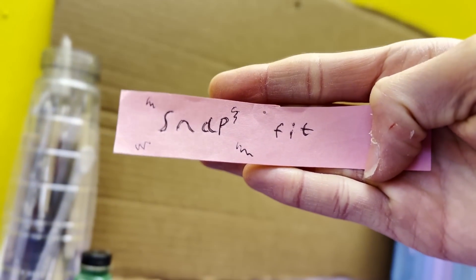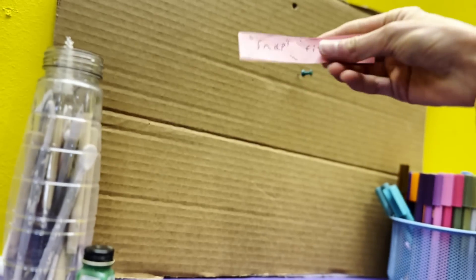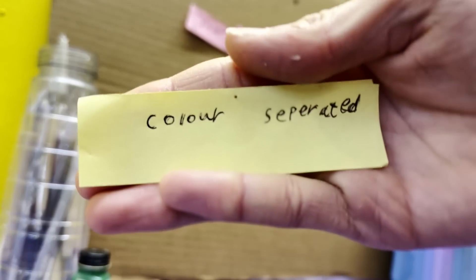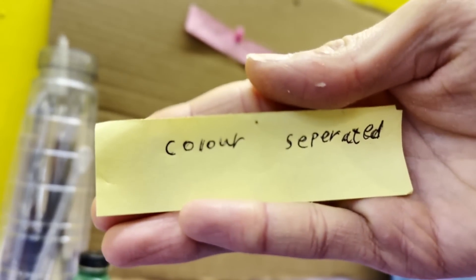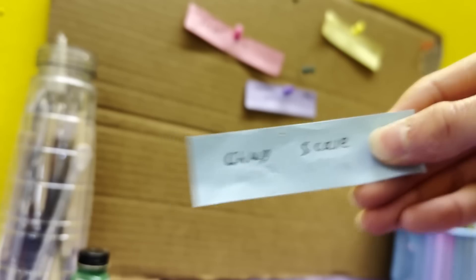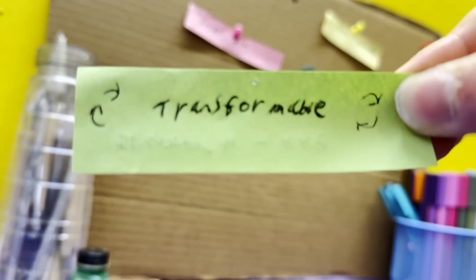I'm going to want this print to be as much of a snap-fit as I can get — no sanding, only minimal glue. I would love it if the pieces were colour-separated so you could just print it in the colour and assemble it. Definitely cartoon-accurate. I also want them to be scaled to official figures, mainly the generation stuff, that's what I collect. And most importantly, it needs to transform.